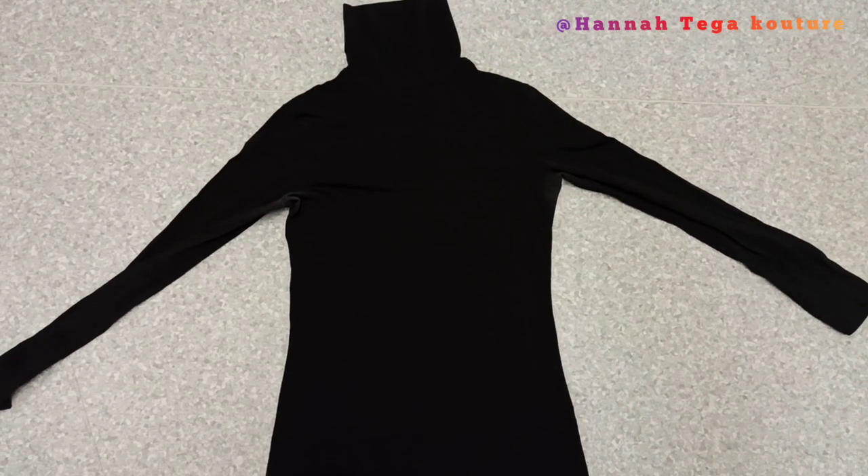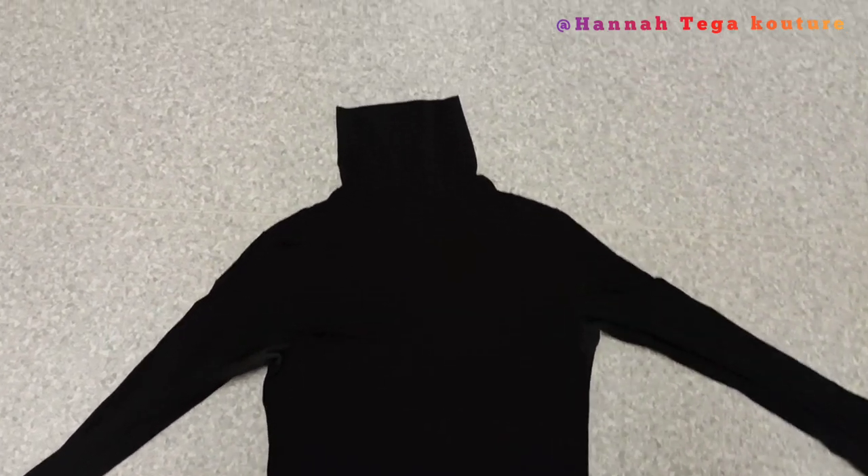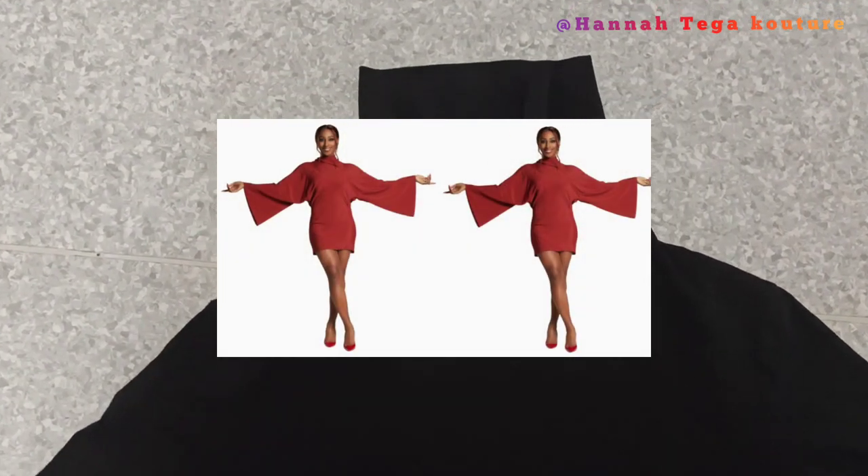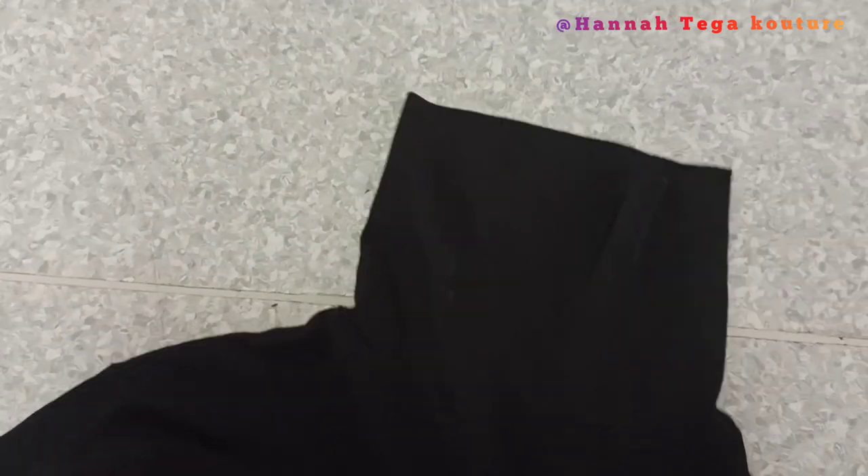This is a traditional turtleneck jumper and it's a top, but in this video I'll be showing you how to make it as a dress. With this dress, the neckline has no cut at all — the turtleneck itself and the dress are all together.